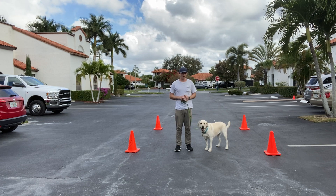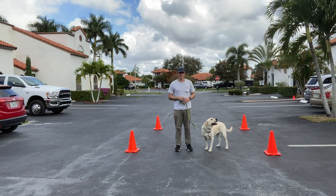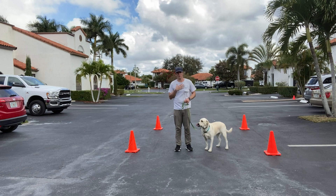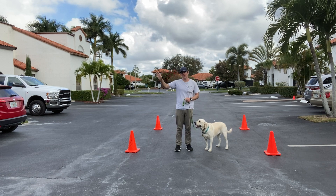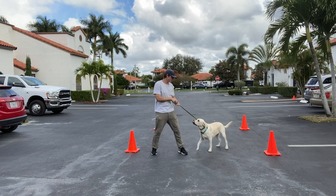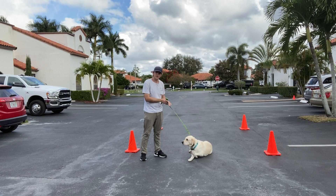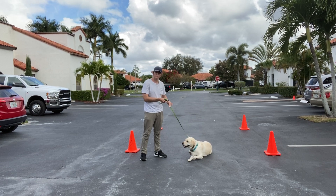A couple things that I want: I want her to be on my left side, I want a loose leash when I walk her, I want her to be calm, and I want her relatively focused on my body movements and less about the world around her. When I give her a correction, this is not the answer — that long pull. I don't want that. Instead I want a quick correction. It's tension release.